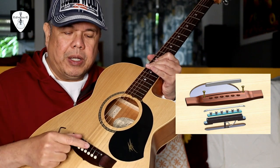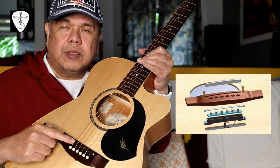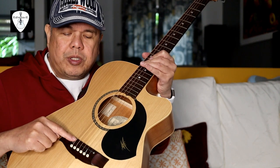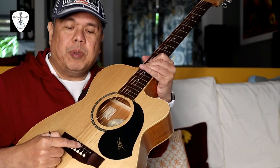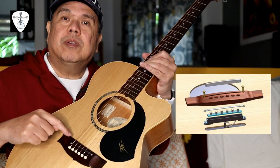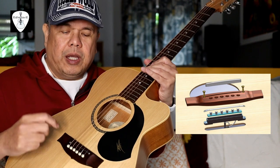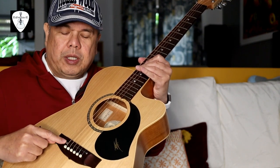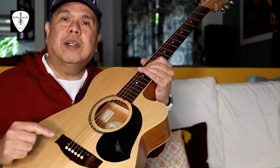Unlike other under-saddle pickups, this one has a hole underneath the top and the pickup passes through that hole, sitting just below the saddle. With other pickups, the saddle just lays on top of the pickup on the bridge, but this one is completely different. If you loosen this, the pickup underneath can fall. Also don't over-tighten it, because that might crack the wood between the pickup and the top metal piece underneath the saddle.